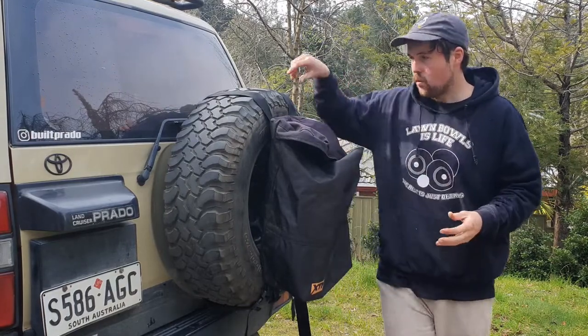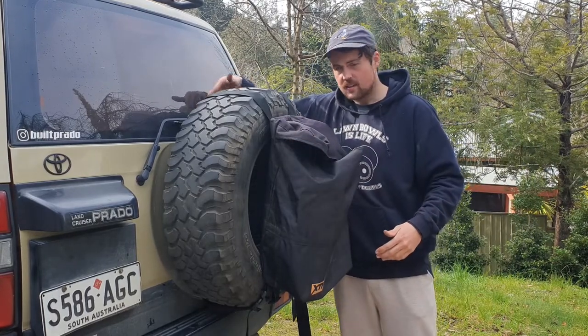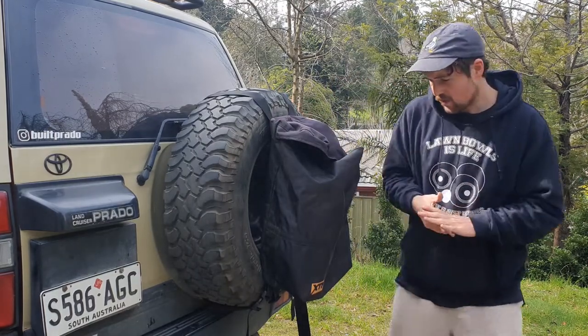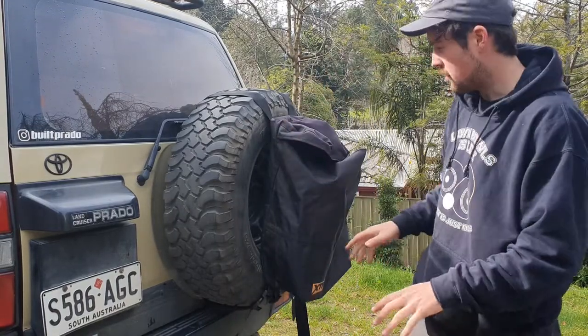Some people actually loosen the nuts off the tire just so you can bring it out a bit, because there's not much room to get your hands in. But luckily, because my tire rim is a negative offset, you can actually get your hand in there pretty well — so you can tie up all the straps so they're not dangling.